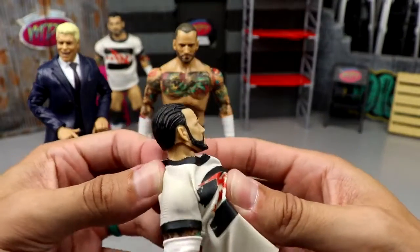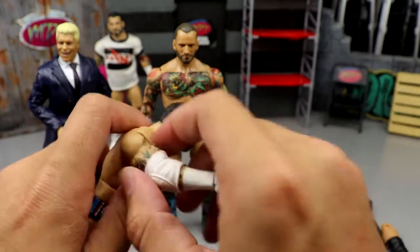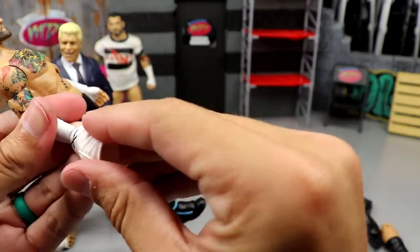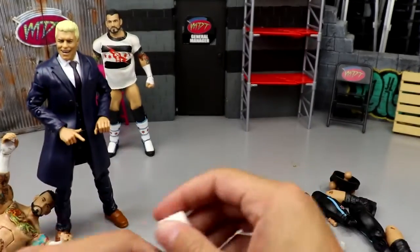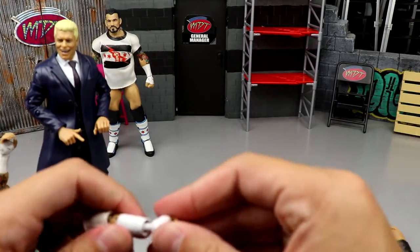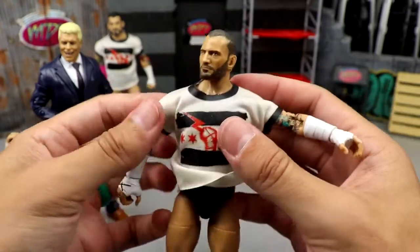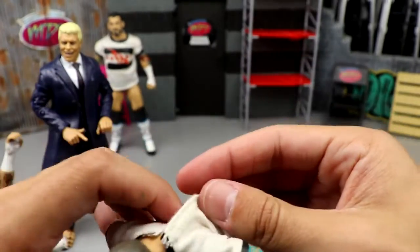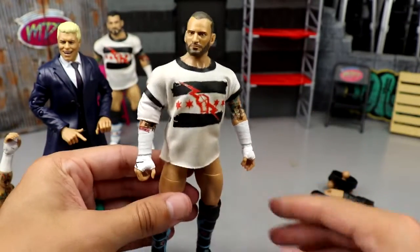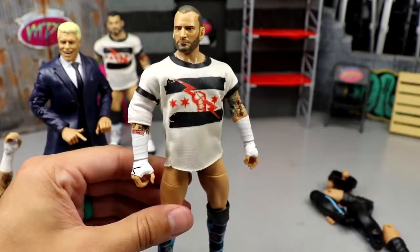What I kind of want to do — take this shirt off the Elite 16 Punk right here — give me this elbow pad too, that's mine now. What if I take that off and put the — hold up — pop the hand out, pop the elbow pad on, pop the hand back on. Look at this — oh, look at that! How freaking sick is that? Oh my god, that's incredible, dude — that is badass.